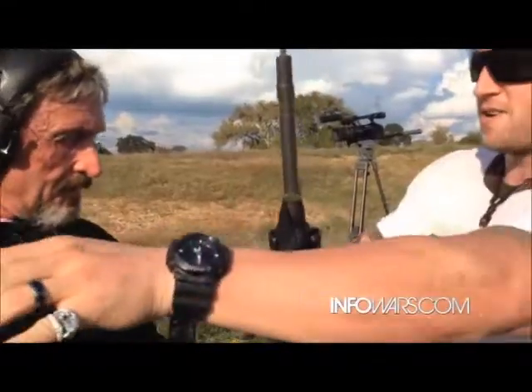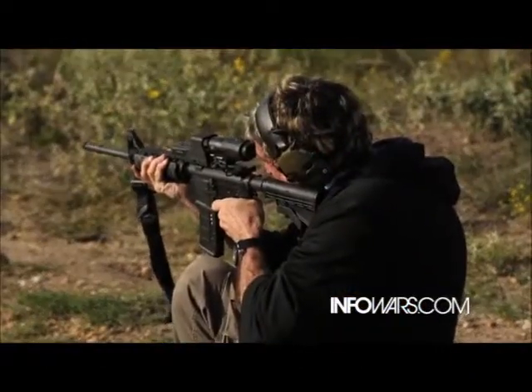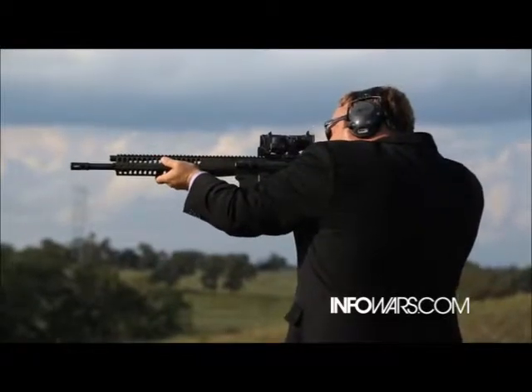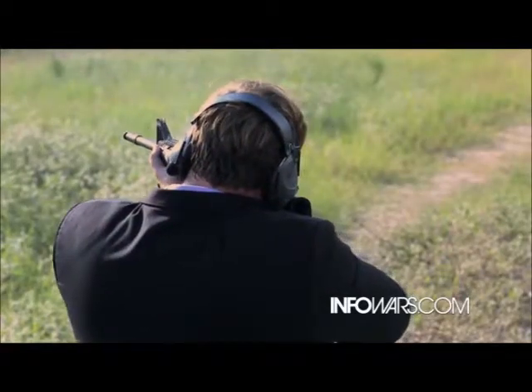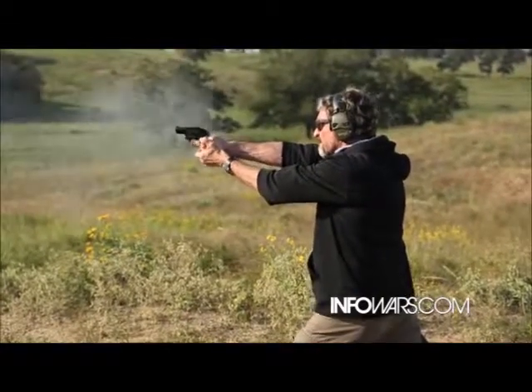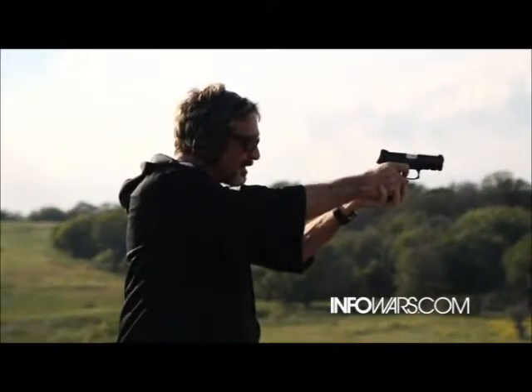Nice! All right, check this one out — this has got the Aimpoint sight. Yes sir.